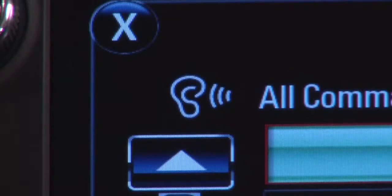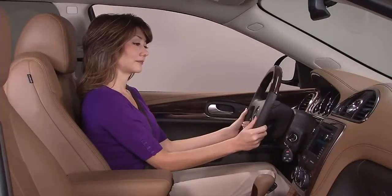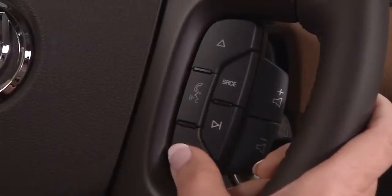While voice recognition is active, the voice recognition symbol lights up. To exit voice recognition, press the cancel mute button on the steering wheel.